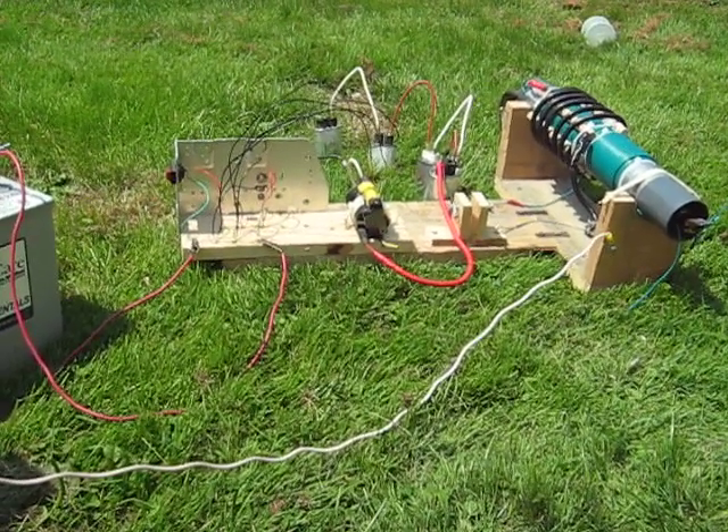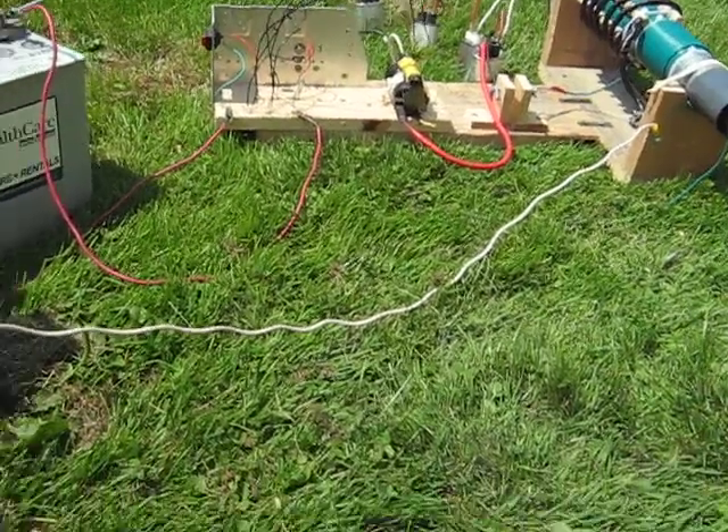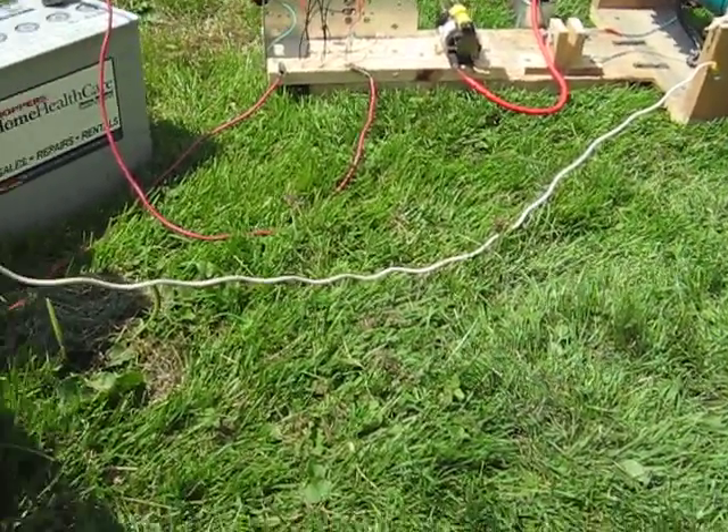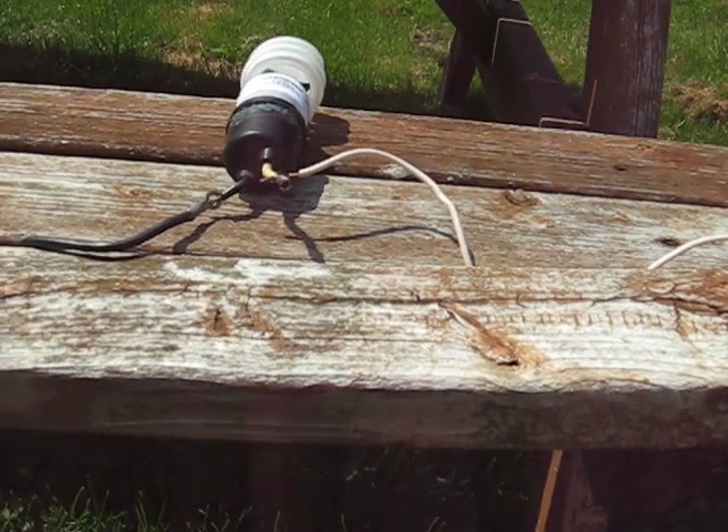Alright, here we are. Got her out in the yard and hooked up to the battery. This is the output from the coil. This white wire comes up here to my old picnic table.